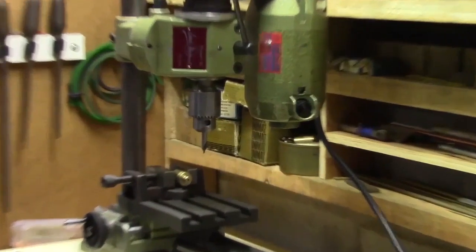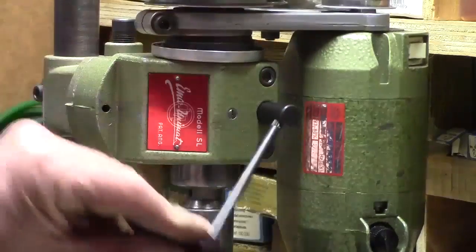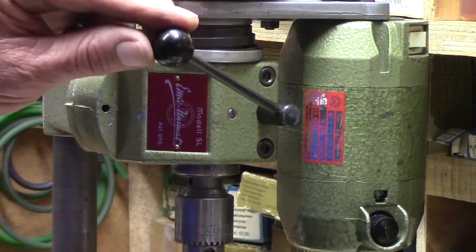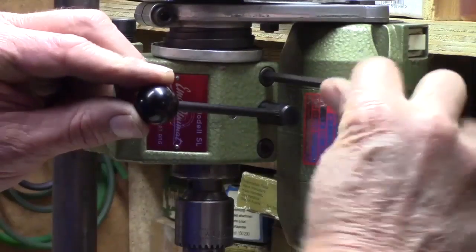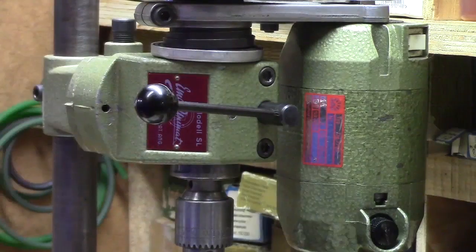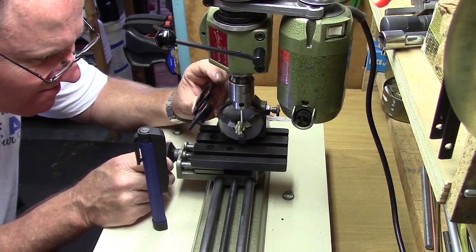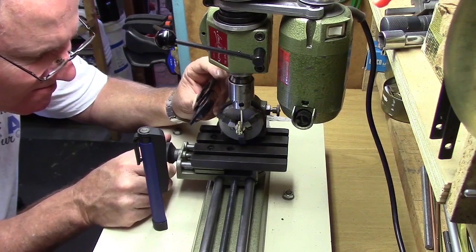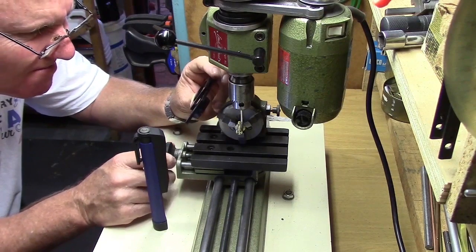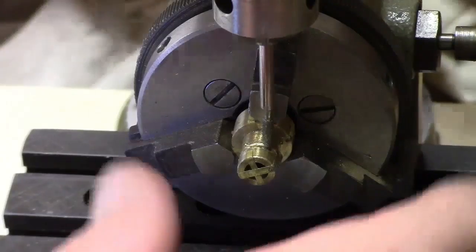Here the Unimat has been set in the vertical drilling and milling configuration. This pinion lever on the headstock can be locked with these bolts at the bottom of the lever to allow milling in the Y axis. Here I'm milling a groove all the way around the cylinder using the three-jaw chuck attached to the index head to accurately position the groove on the cylinder.